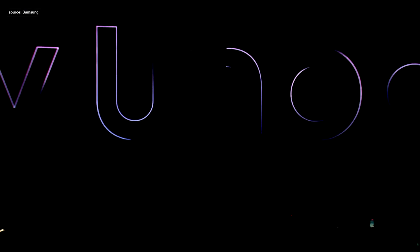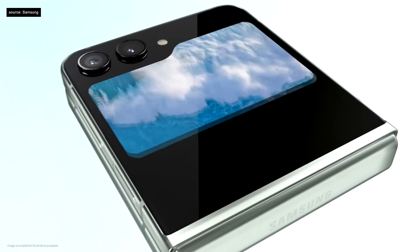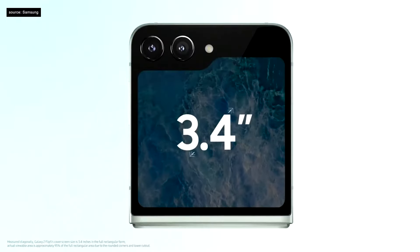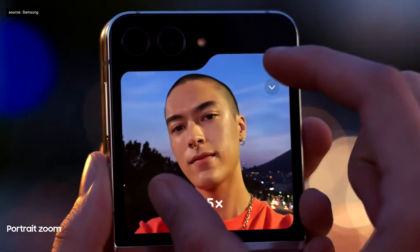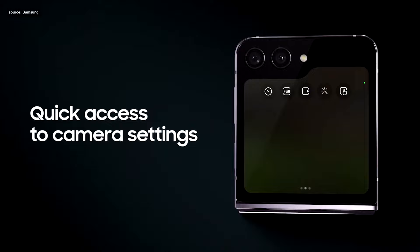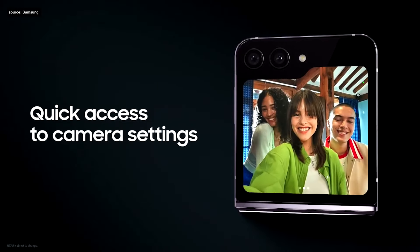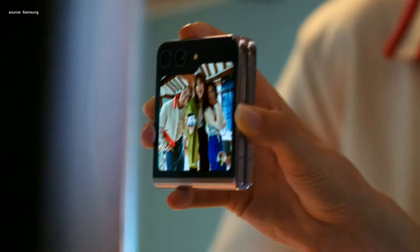Welcome to Samsung Galaxy Unpacked. The Galaxy Z Flip 5 comes with the largest cover screen on a Galaxy Z Flip yet — it's a whole new era for selfies. Zoom in or out, or select different aspect ratios and settings to capture memorable group selfies, all straight from the cover screen.